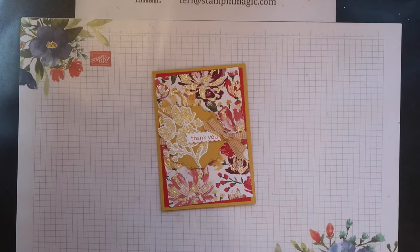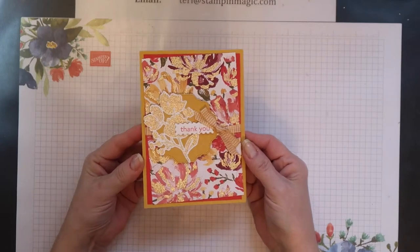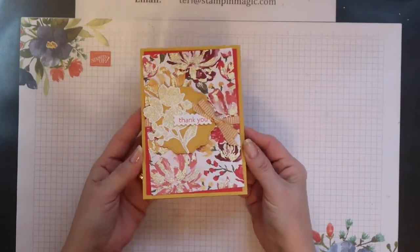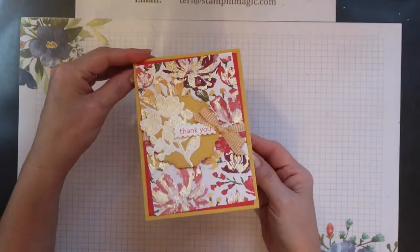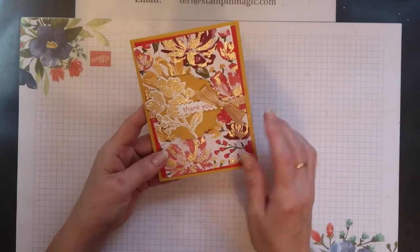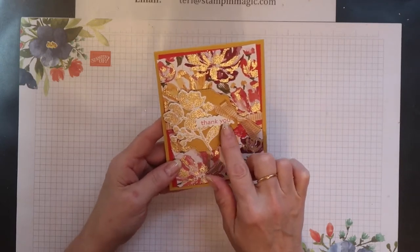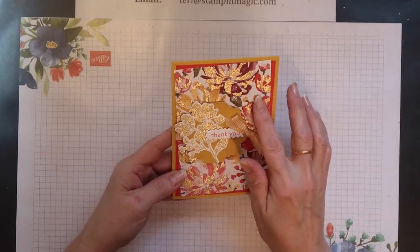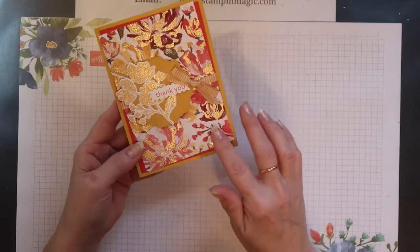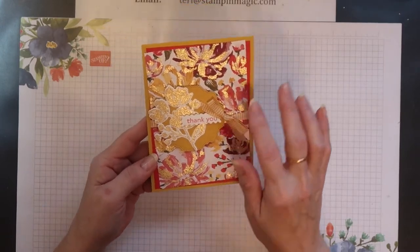Hi, Terri here from Stamping Magic. Welcome back to my channel. Today's project is another very sparkly card. I've used the Art Gallery stamp set together with the Floral Gallery dies and I've also used some of the paper from the Fine Art Floral Designer Series paper pack, and these are all coordinating products.